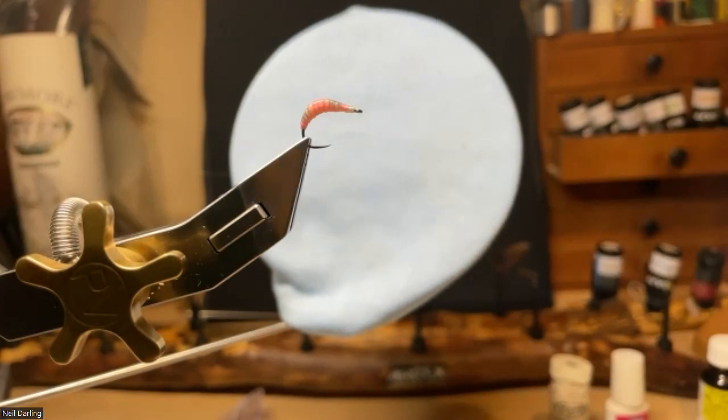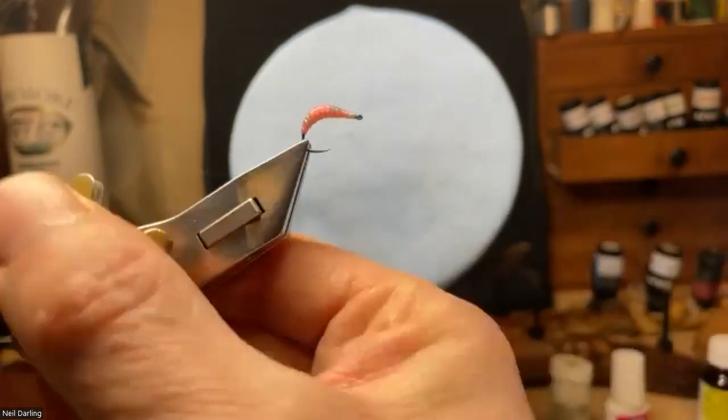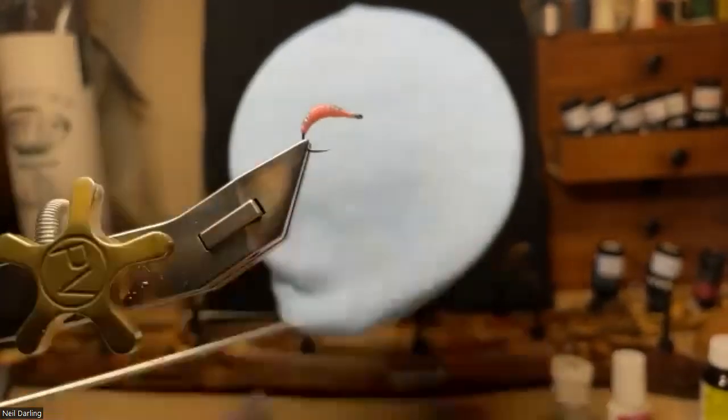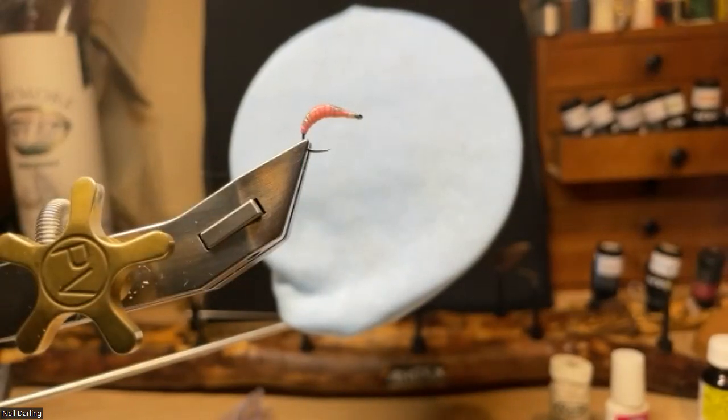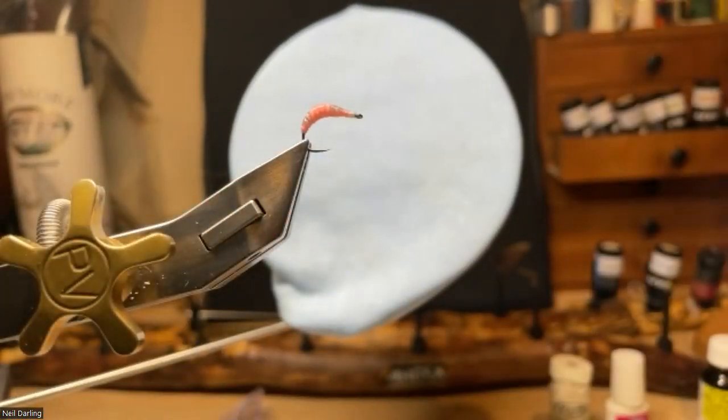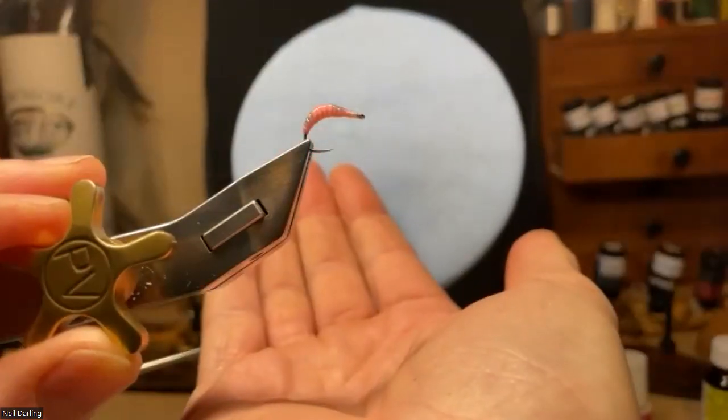I'd probably fish that as a point fly sometimes, with a heavier grayling bug above it, using it on a euro nymphing setup. There is weight in the lead underbody, but not enough for winter conditions on its own. As part of a euro nymphing outfit it's quite a nice point fly, with two really heavy droppers above it — a lighter fly on the point keeps it off snagging the bottom.